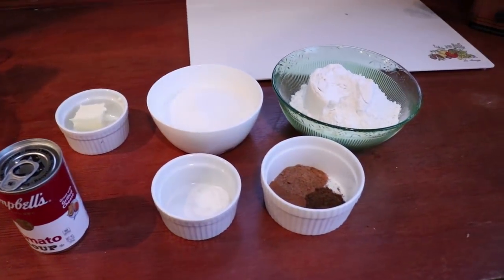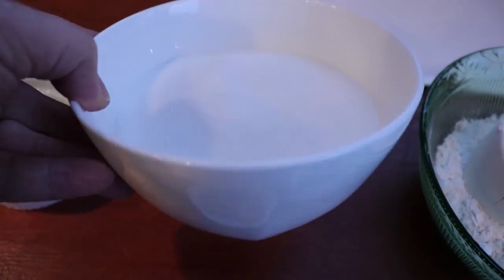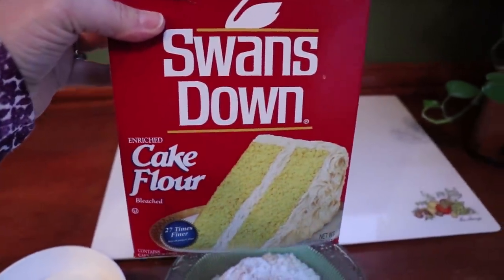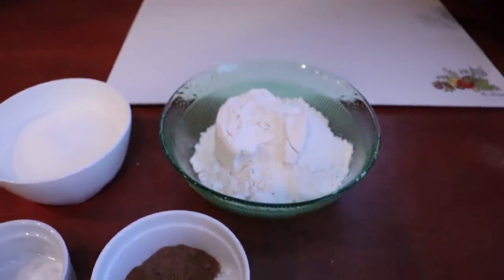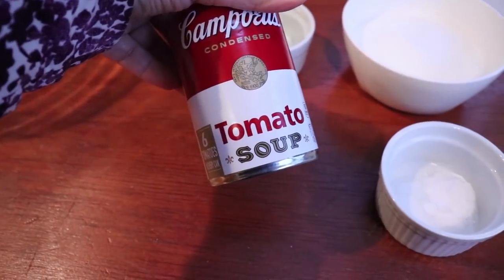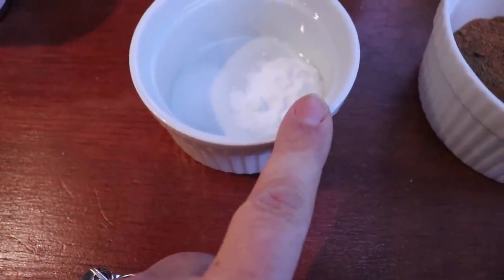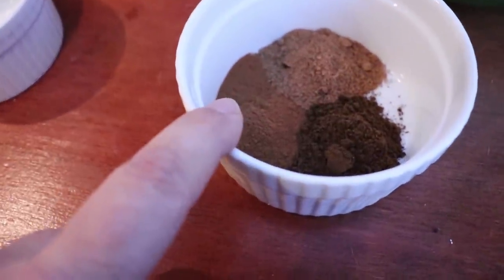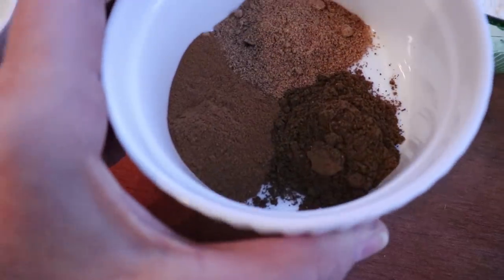Here are the ingredients for the Magic Tomato Chocolate Cake: 2 tablespoons of butter, 1 cup of granulated sugar, 2 cups of cake flour — this is Swan's Down, America's favorite cake flour since 1894 — 1 can of tomato soup, a quarter teaspoon of salt, half a teaspoon of baking soda, and the spices: 1 tablespoon each of cinnamon, cloves, and nutmeg. The color is just beautiful.